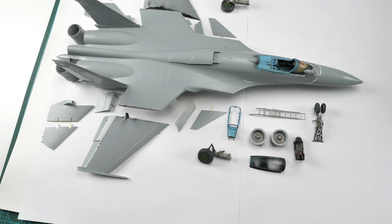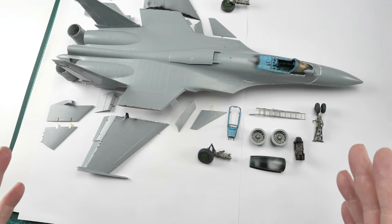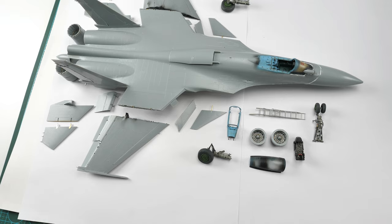Hi guys, welcome to the build. We've got quite a different video on the Flanker - you can obviously hear my voice. The previous videos have been in a music-type format and yeah, they show you a few things but they don't tell you the story. So this is probably the most unpopular video in this series but would definitely be the most useful to those that are building the actual kit.